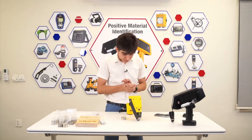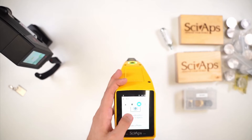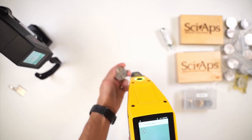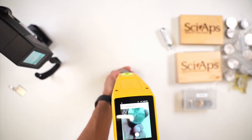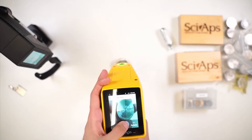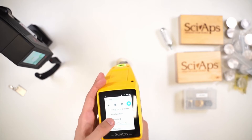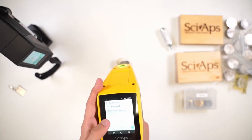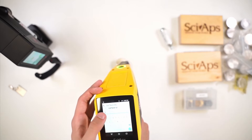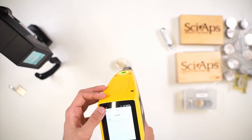A couple of cool things you can do here — take a picture. I'll take a picture of the block, press the trigger, and save that. Now I can name the sample. For example, let me go ahead and say 304. That's all.